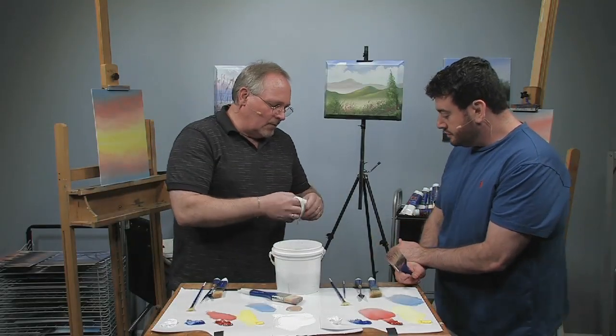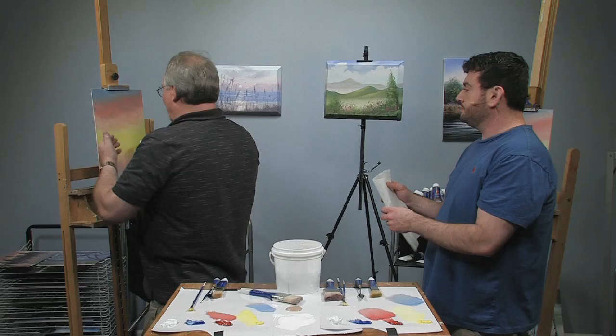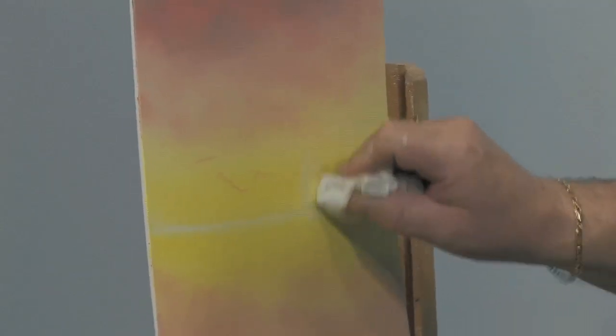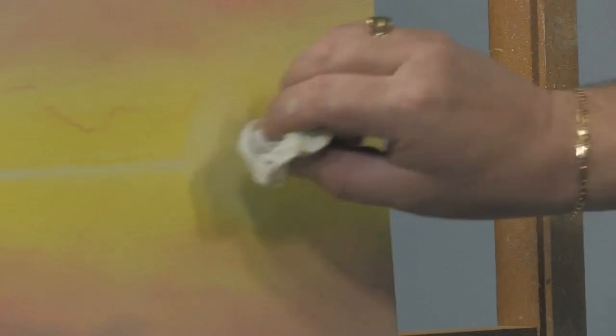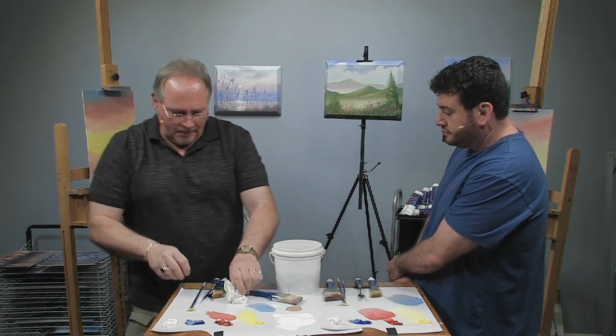I'm going to take a rag and roll it up into a nice little cushiony ball. I want something on the lower horizon — maybe some sun — so I'm going to remove some paint, put some white in there, and overlap the trees into that. I'm taking a circle about two, two-and-a-half inches in diameter and putting it right through where that horizon line is, right through the center. I'm getting rid of the excess paint.